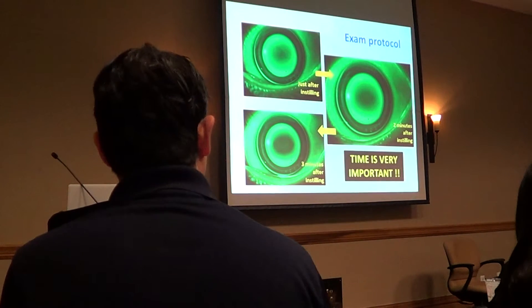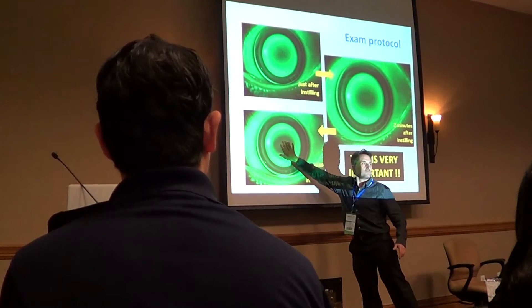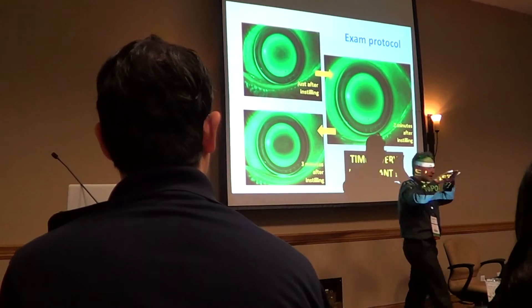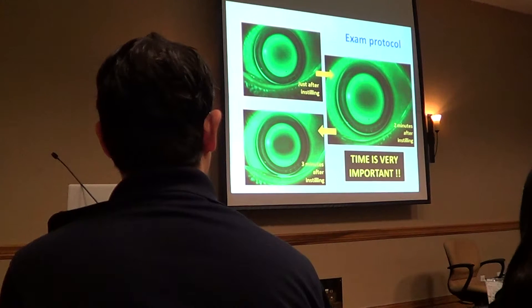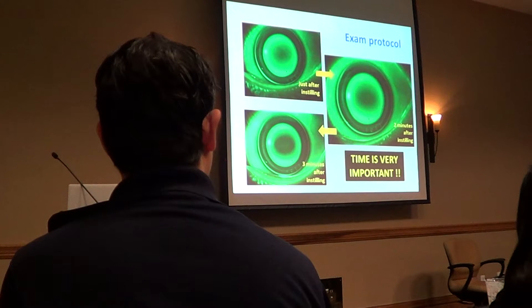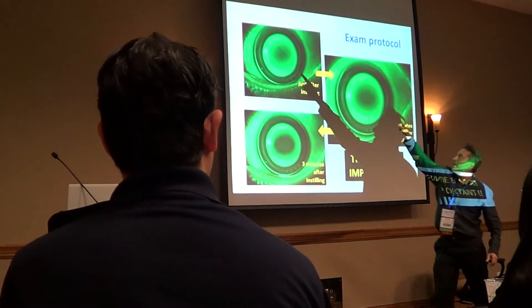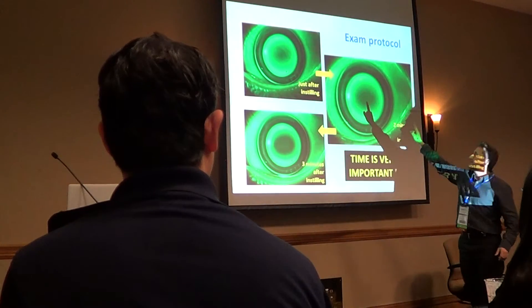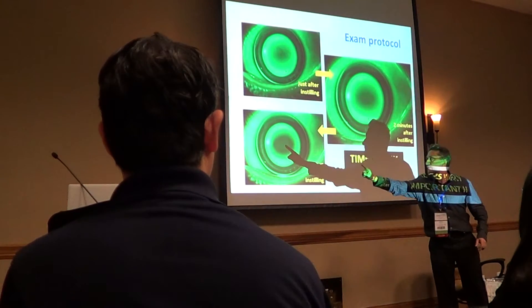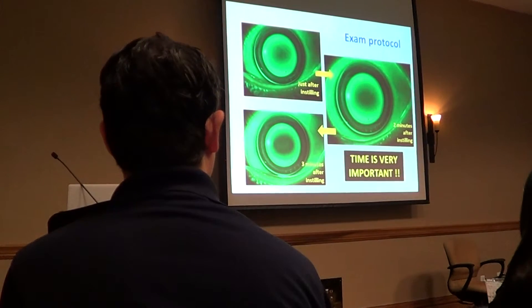The only thing that changes is the central zone — it changes over time because the molecules of fluorescein move to the reverse zone, which is a pulling area. At the end you have too much fluorescein in the central zone, so you need to reduce the sagittal height of the lens — you need to flatten it.